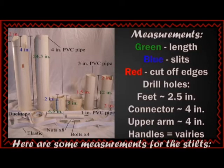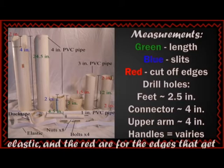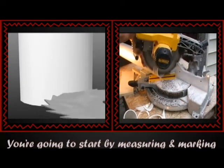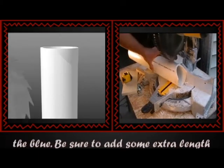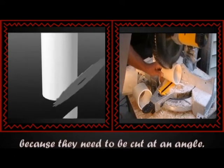Here are some measurements for the stilts. The green measurements are for the length of each piece, the blue are for the slits for the elastic, and the red are for the edges that get cut off. The drill holes are for the nuts and bolts. You're going to start by measuring and marking all of your pieces, then cut out your piece's green measurement, then the red, and finally the blue. Be sure to add some extra length to the green measurement for your feet because they need to be cut at an angle.